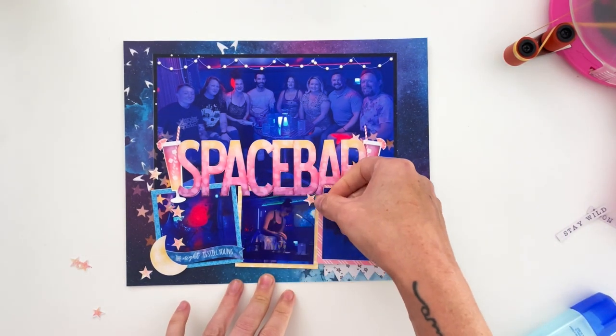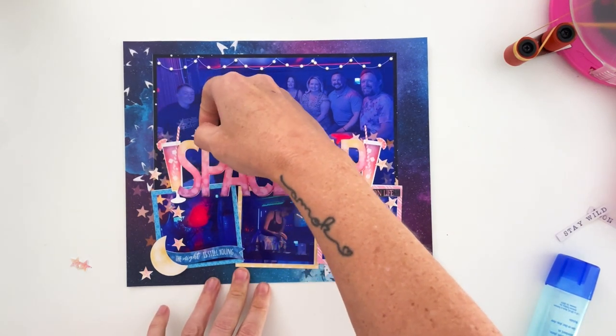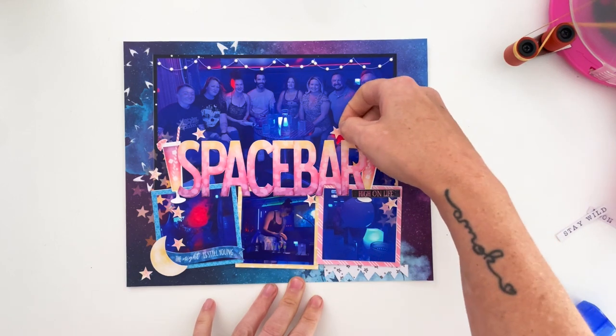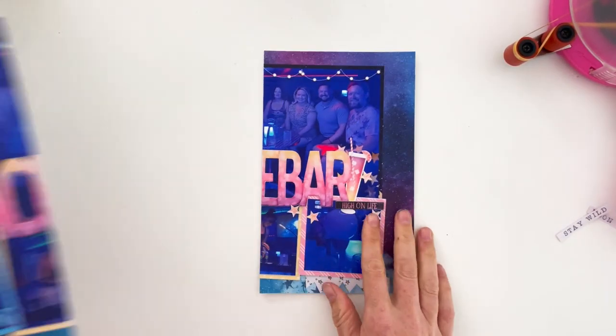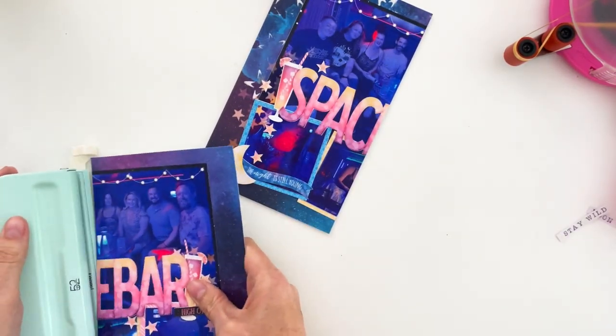Because most of this is flat printed cardstock, I'm going to add in some sequins and things to create a little bit more magic on this page. So I'm cutting it in half and then I'm going to add my holes with the hole punch.